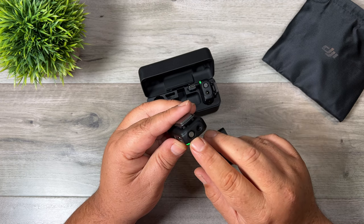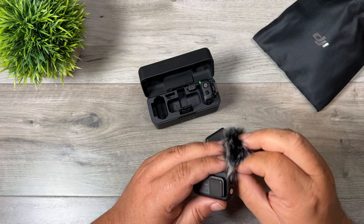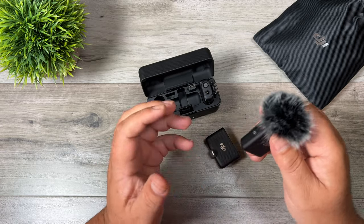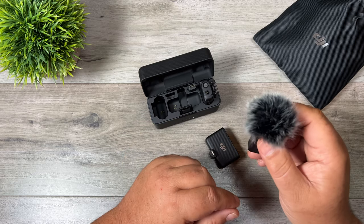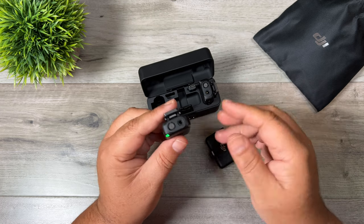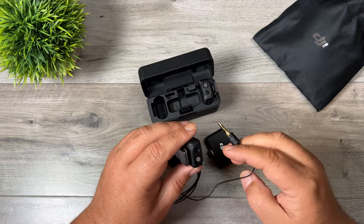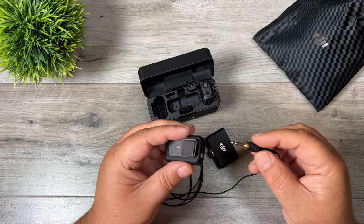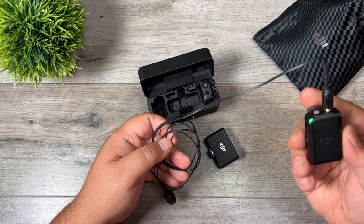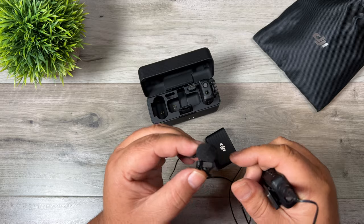On top of the device is the microphone, and in the accessory package there are two dead cats for each transmitter. You just line them up on top and twist them in — if you're recording outdoors even with a gentle breeze, it's a good idea to attach these to avoid wind noise. Beside that there's an audio jack so you can connect a traditional lavalier. For example, I have the Rode Lavalier 2 here — DJI doesn't make its own lavalier so you'll need a third-party one. It just plugs into the top and you can put the transmitter in a pocket or on your belt and clip the microphone to your lapel.